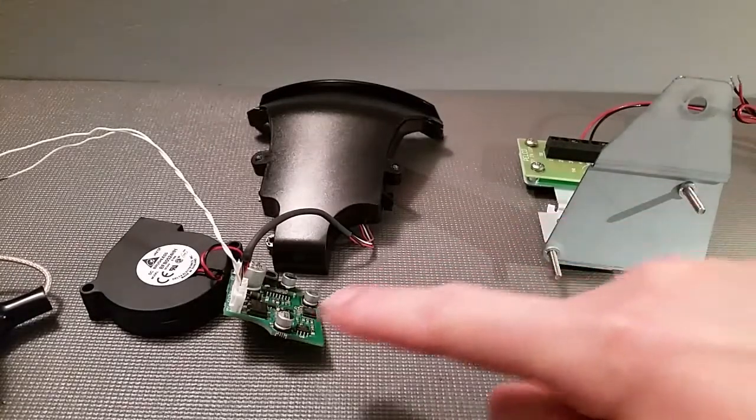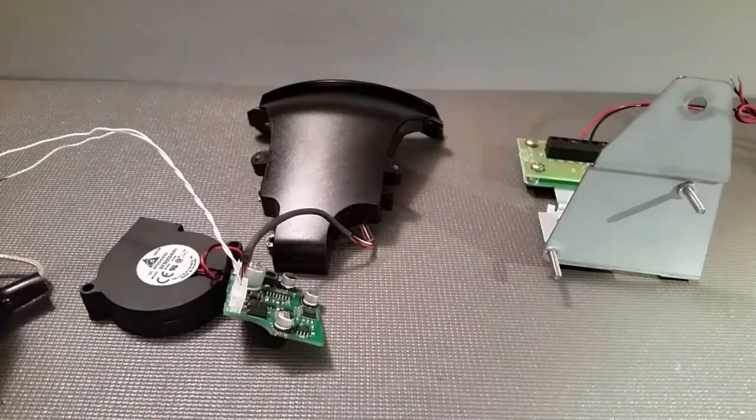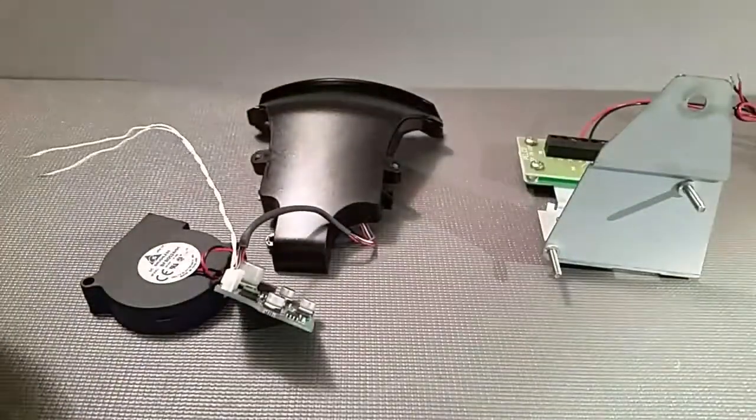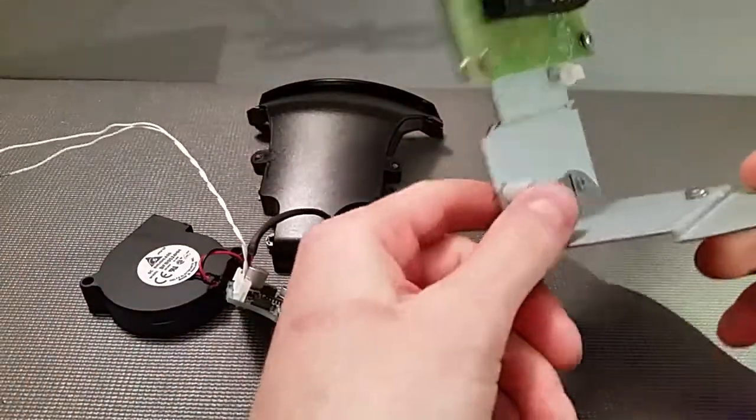What I'm going to show here is adding a heater and blower kit to a Spectra 4 back box that originally did not come with one. For the purposes here, I removed one from a DF5 fixed dome.